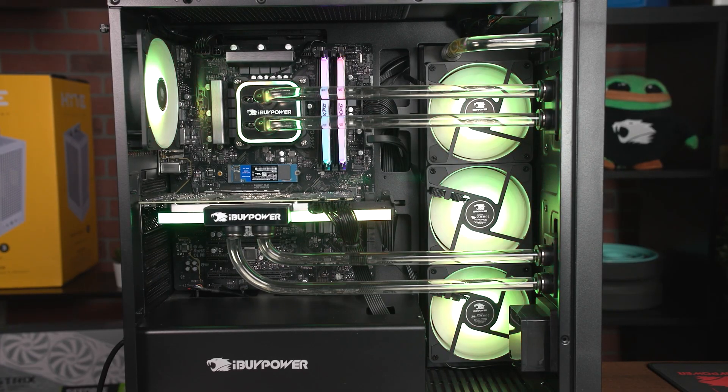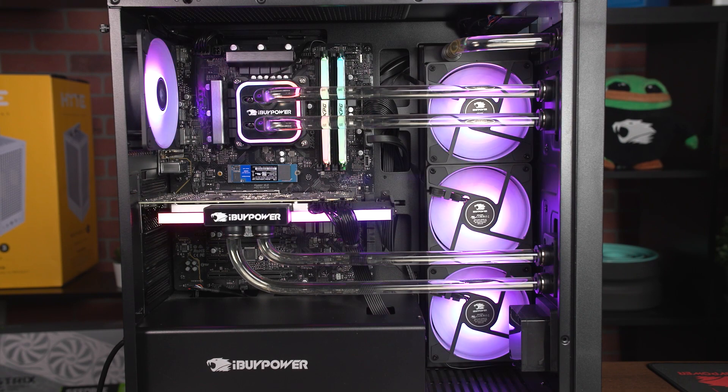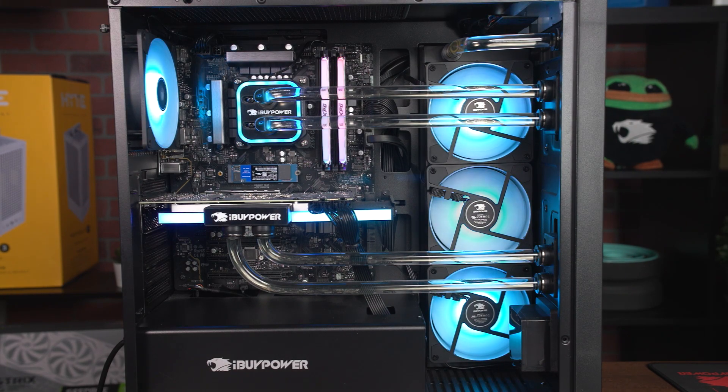The first thing you'll want to do is figure out all of the lighting in your system that should be controllable. For most folks, that means the case, fans, memory, video card, cooler, and motherboard. By default, we ship all our systems with the RGB lighting on unless otherwise stated, so if you notice something is dark that should be lit up, it's likely the sign of a loose cable.